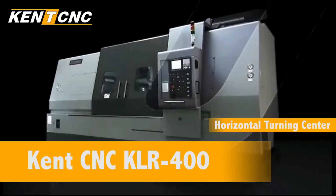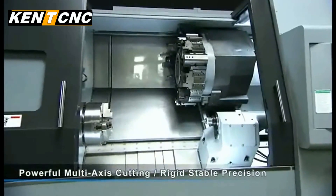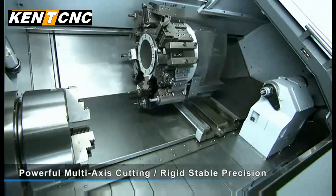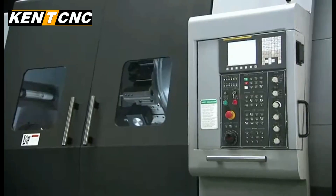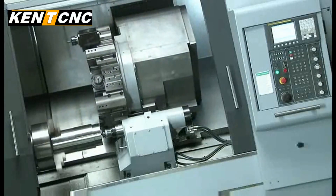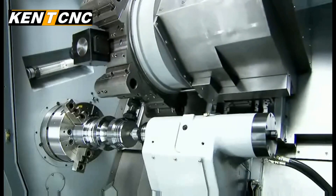If you are looking for the best in large complex components turning, then you need a lathe with powerful cutting and multi-axis capabilities, along with the rigidity and stability to deliver the highest precision for your customers. The KLR400 from Kent CNC gives you all the versatility and cutting power you could wish for, with a wealth of special features.